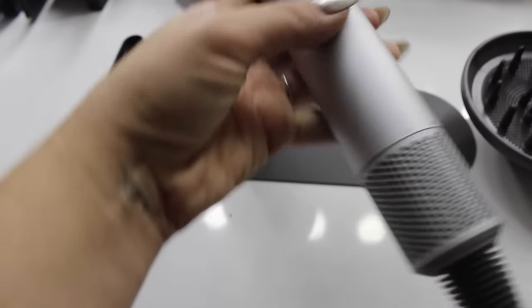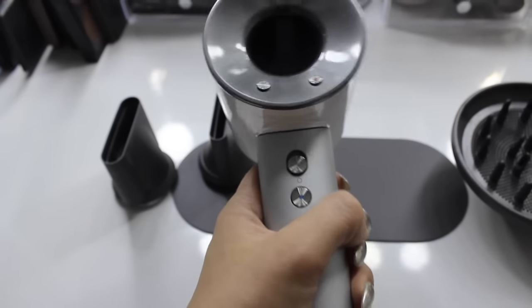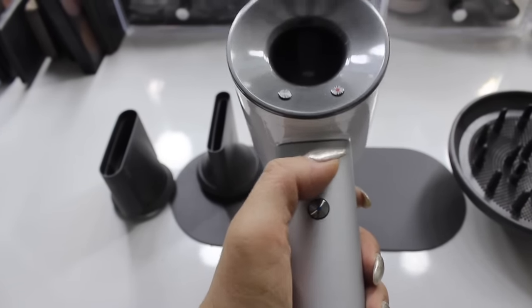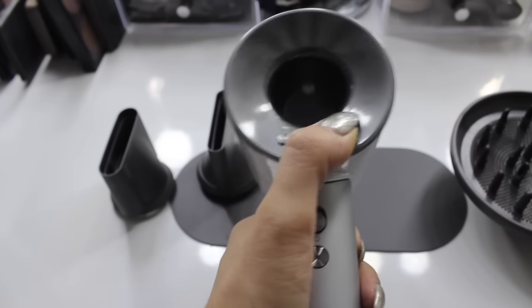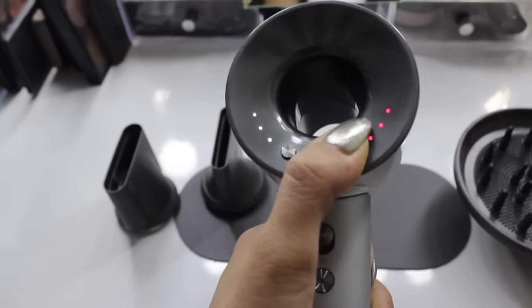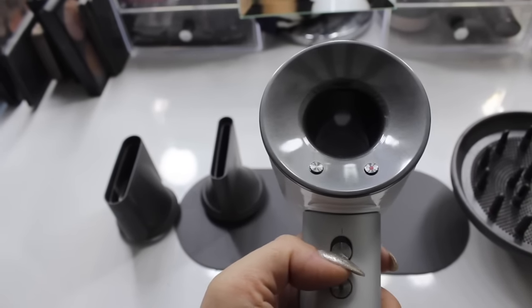It has a motor in it — you cannot touch this area — but it's like a legit motor, it's crazy. You can feel it, you can see it. Watch — right, that's how you can see how it lifts.